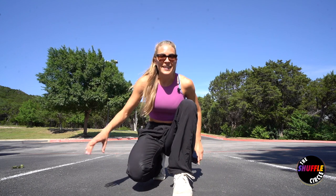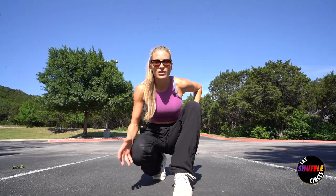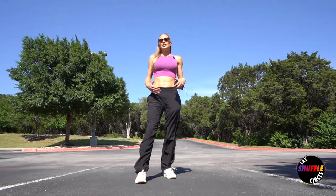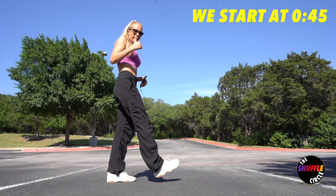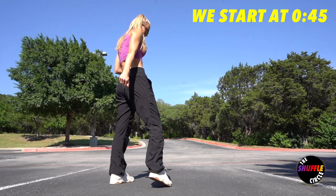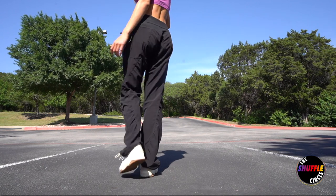Let's get to it. I'm going to be breaking down each eight count, and then I will take a few breaks to string them along, rehearse them, and then we'll do it all together at the end. My choreo starts at a build-up to the initial drop, and we'll be dancing on a five, six, seven, eight before the drop happens. Let me show you that build-up.